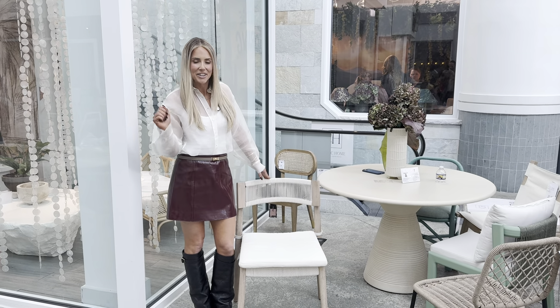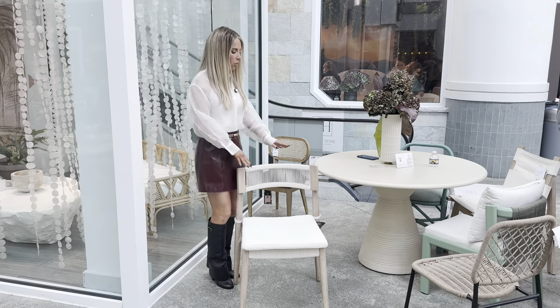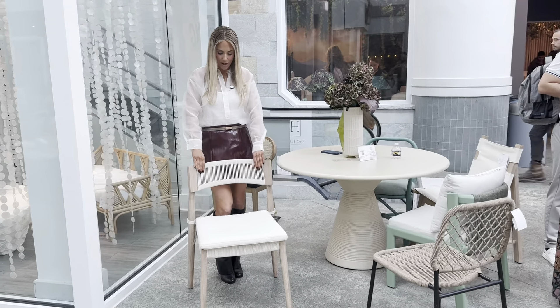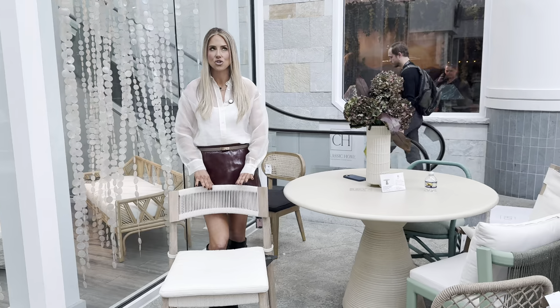Outdoor dining chair alert. You've got a dining chair — what a beauty. Solid eucalyptus, beautiful outdoor fabric, corded back. So beautiful.